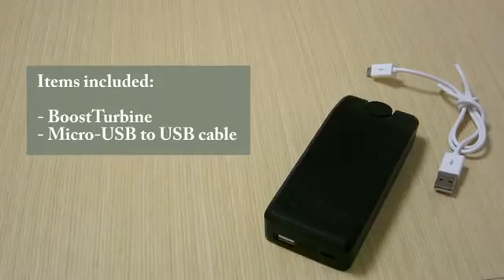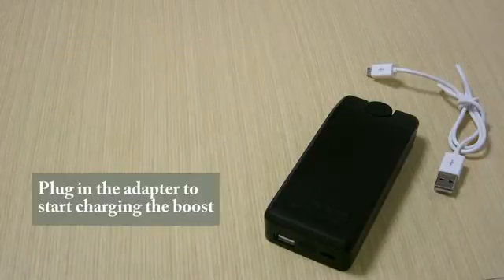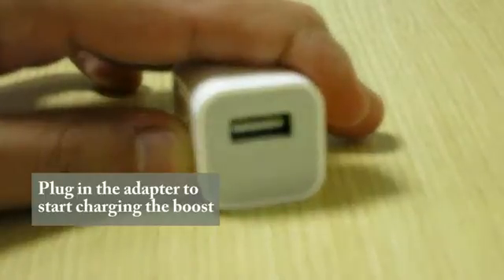The items that come with your Boost device include the unit itself and a micro USB to USB cable. To charge your Boost, use the included cable and connect the micro USB to the Boost and the other end to your phone's plugged-in charging brick. Then connect to a power outlet.